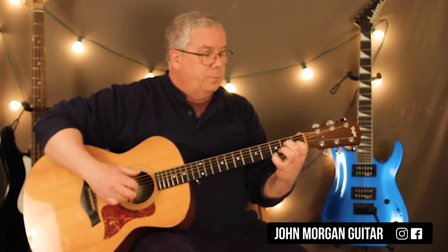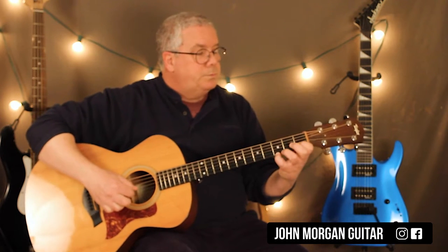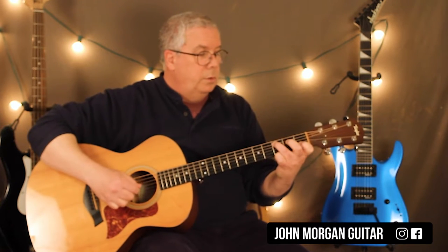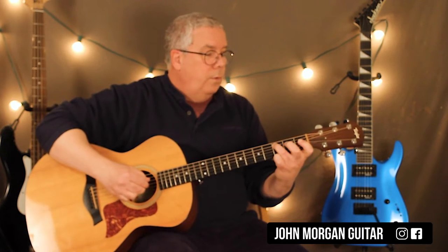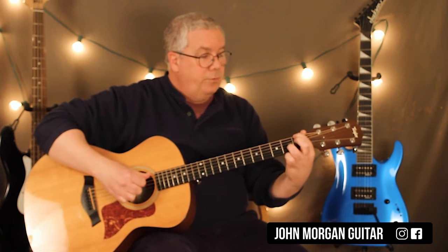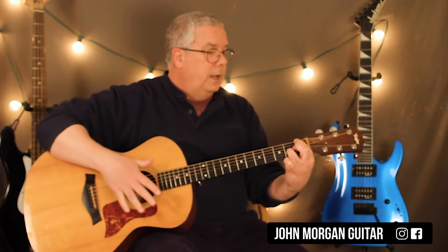It's the same thing, it's just that I'm doing the 5th string 2nd fret. Now this time I'm going to use the 3rd fret of the 5th string. I'm not going to hit that 1st string that last time though. Then I'm going to go to the 6th string 1st fret and the 3rd string 2nd fret. Just hit those 2 together and let it ring.